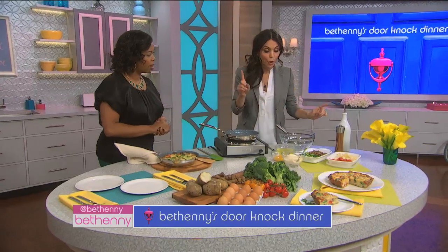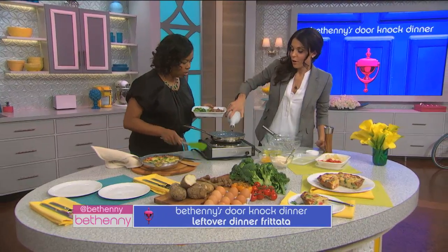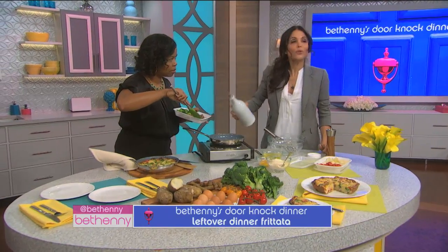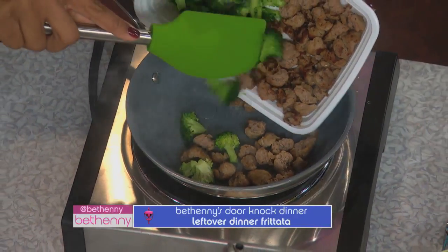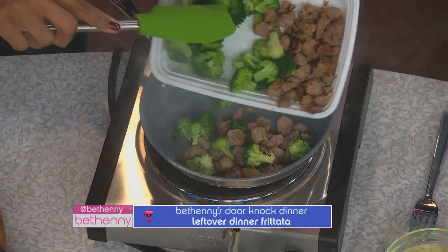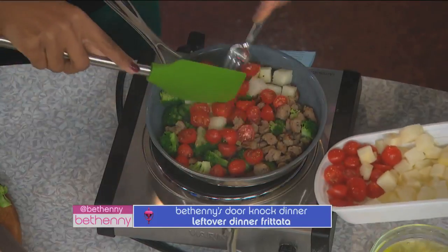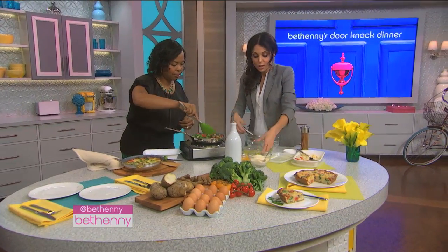We're gonna do the same thing here — use exactly what we had that night. You keep some aside, and the next day you have a frittata. You can do this with anything you have left over: sautéed peppers, something left over from the night before, a side dish from a restaurant. Then we're gonna take the potatoes and the tomatoes — same kind of tomatoes that you use on your salad. Use it in a couple of different places, no one has to know.